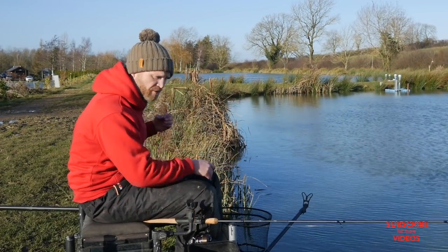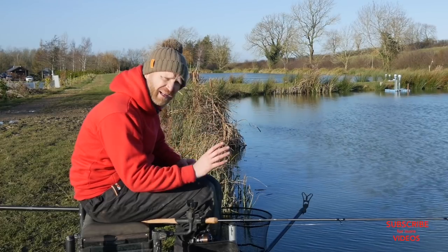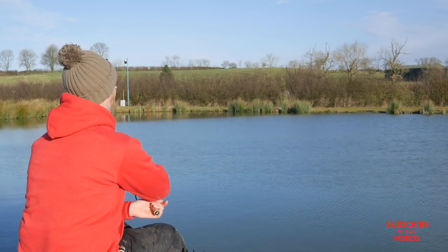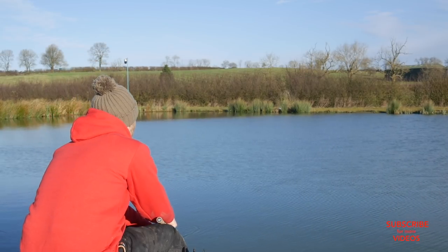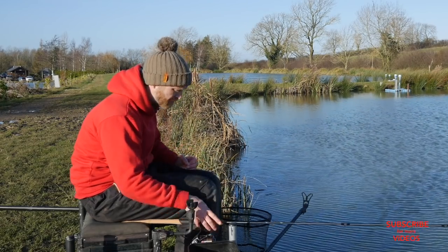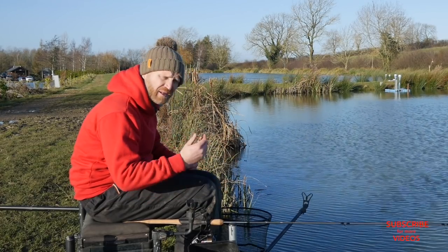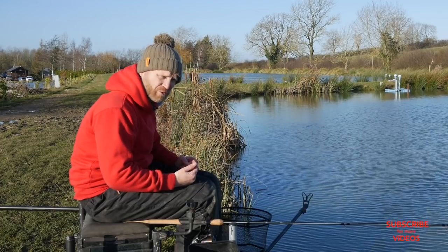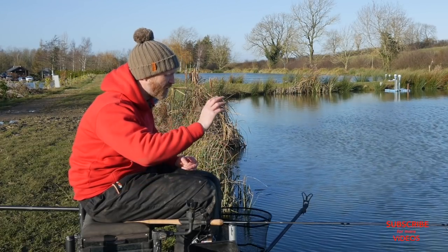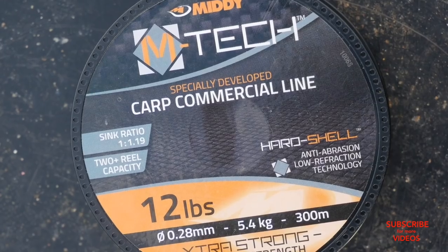I'm going to start at the reel and the main line. Because I want to use really light feeders and make as small a disturbance on the water surface as possible when casting in, I've gone for four pound main line — it's the Emtek main line. Because I'm using a light main line and repeatedly casting all day, I don't want any hassles with lost feeders, crack-offs, or lost fish under my feet, so I'm using a shock leader.